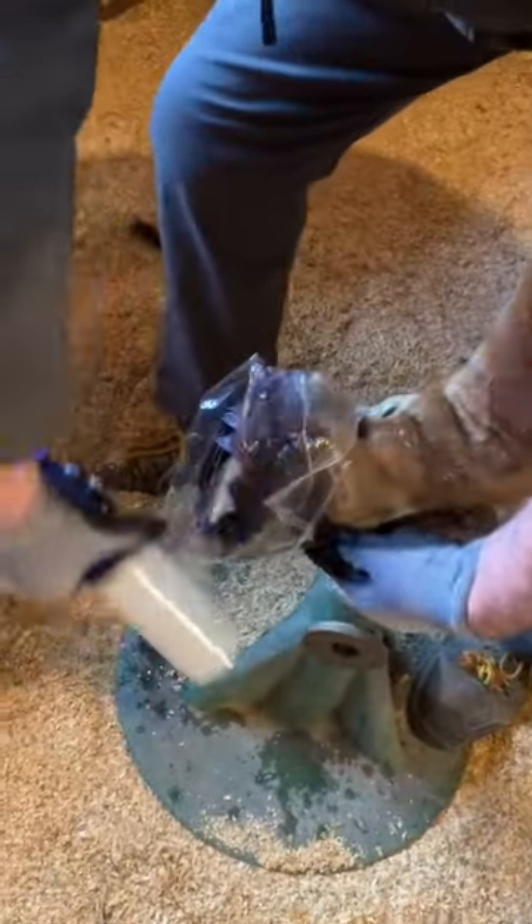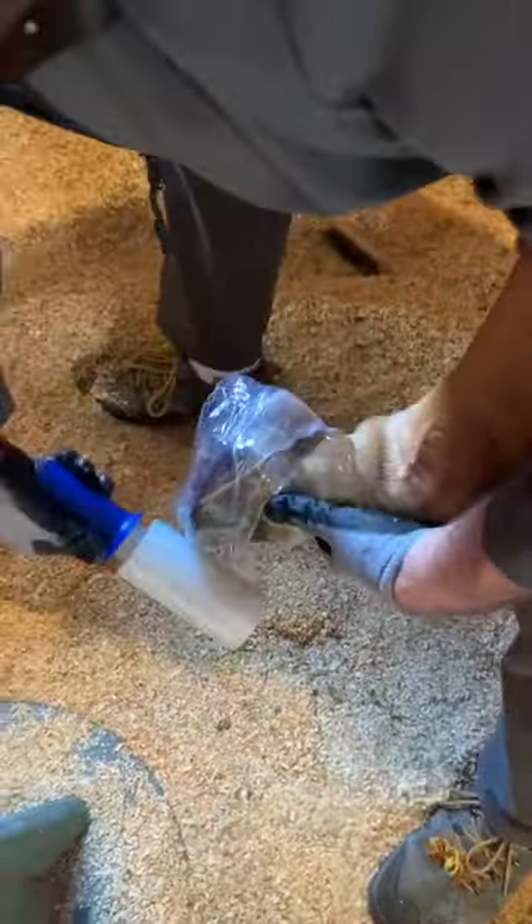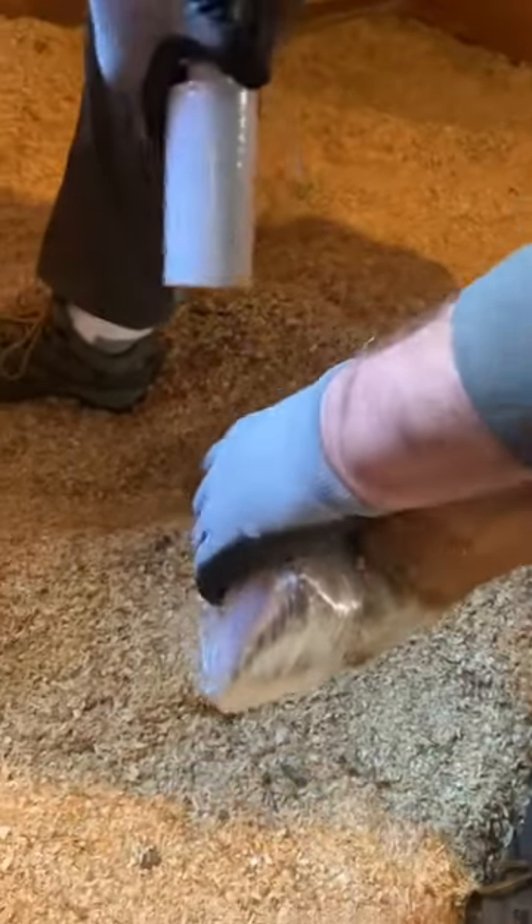Now with the wrapping, you want to make sure that you're going up over the bulb. See this? I'm going up over the bulb. I know it looks like it's too much but we've had good luck keeping the cast on.